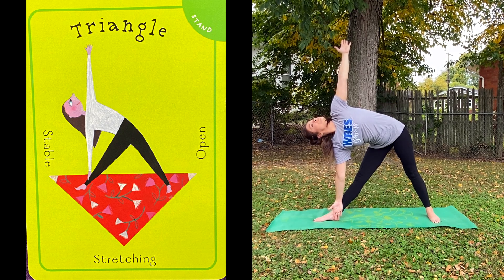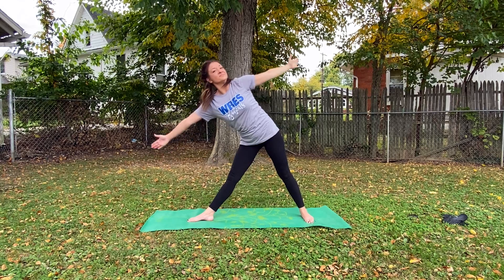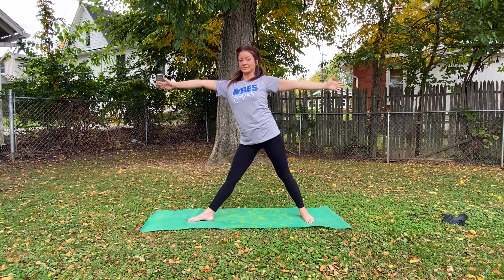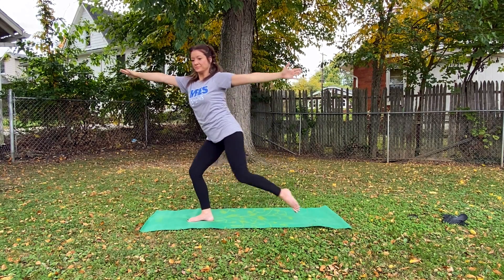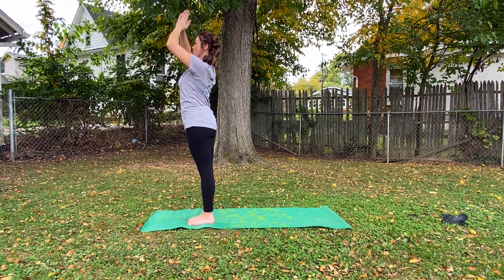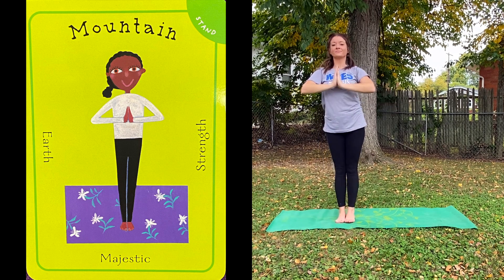Then we're going to come out of it and do Mountain Pose, which is going to be a lot easier than it sounds. We're going to raise our arm up, breathe in, push that out, bring your back leg up to the front leg, and then take it right in. Then we're going to turn around and face you so that we can show you the next one.